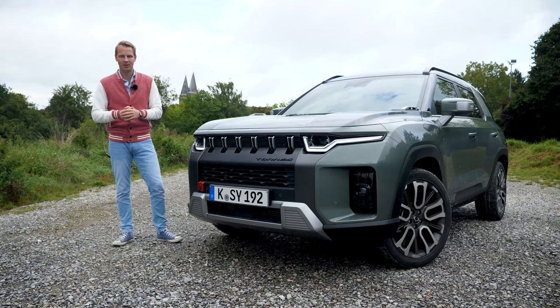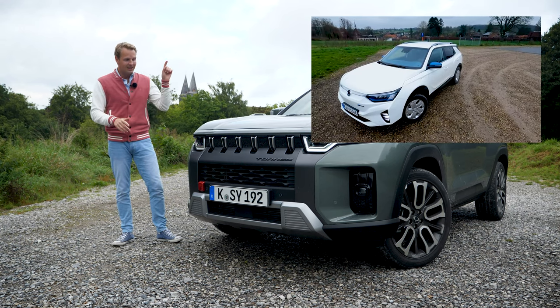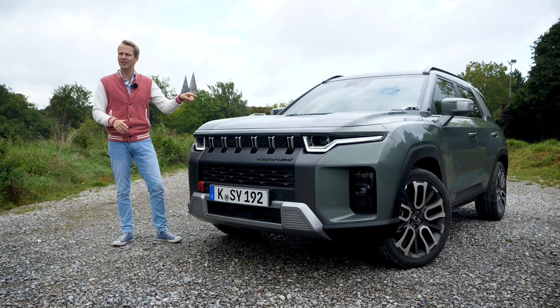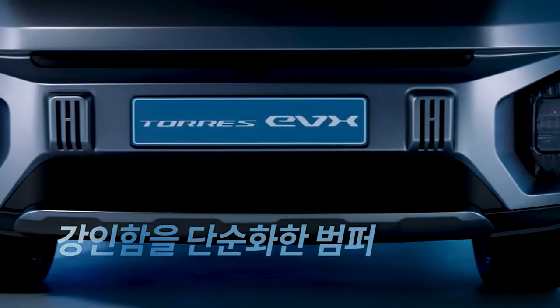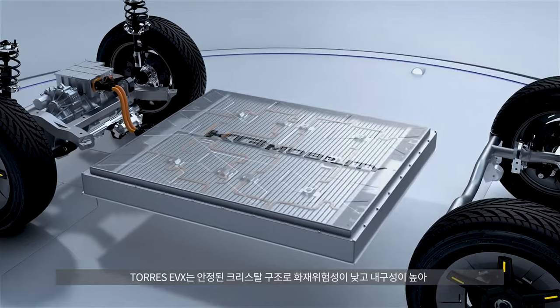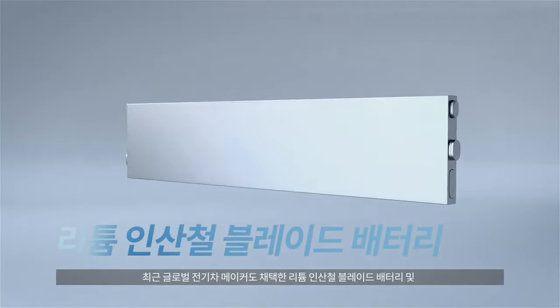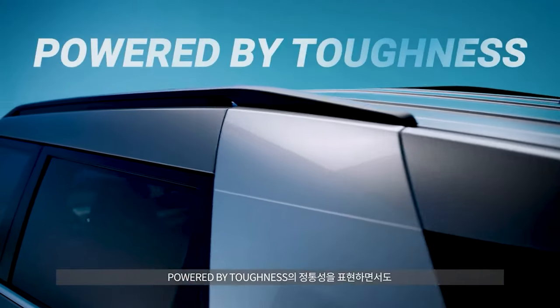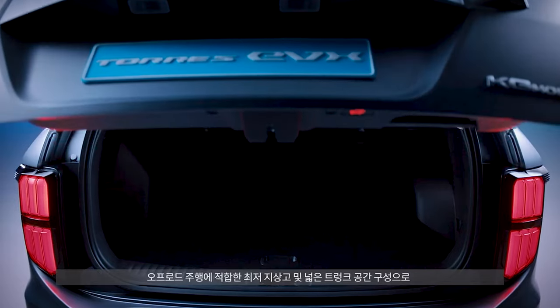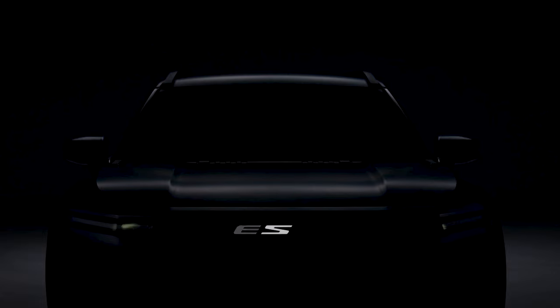Last year I reviewed the first electric SsangYong, the electric Carando — look for that link in the description. This particular car isn't electric; it's just a regular petrol version. However, SsangYong is going to be introducing a fully electric version in the near future. They buy the batteries from BYD — I'm guessing it's the blade battery — with a capacity of 73 kilowatt hours. According to SsangYong, the Taurus EVX will have an expected range of around 420 to 450 kilometers. They're also not sure whether to call it the SsangYong Taurus EVX or the KGN Taurus EVX, as they're thinking about rebranding the SsangYong name to KG Mobility, abbreviated to KGN.